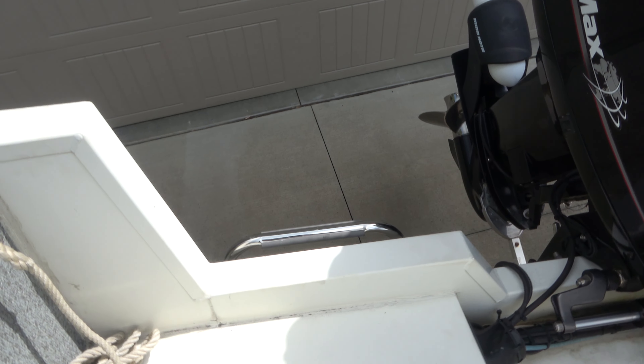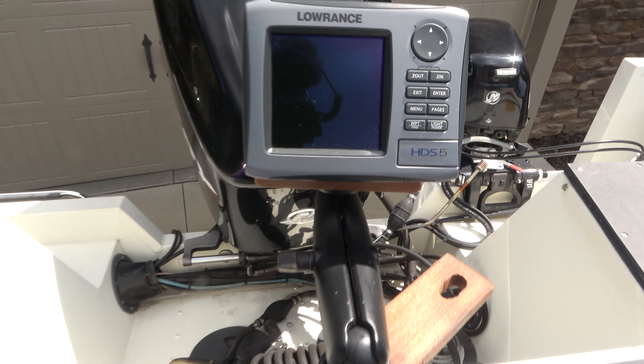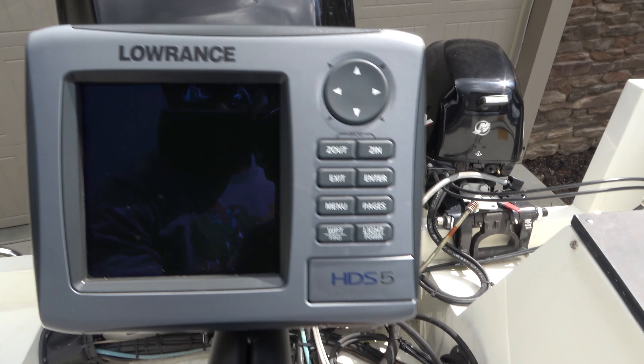But look how high it is — see where I'm at? This boat is to my head. This thing is huge compared to the other one. StarCraft know what they're doing with this Fishmaster. Let me get inside and show you guys.